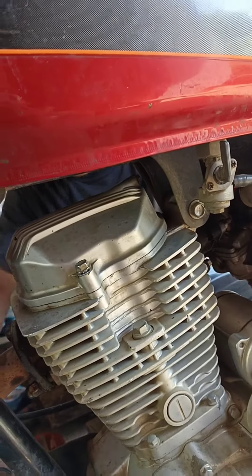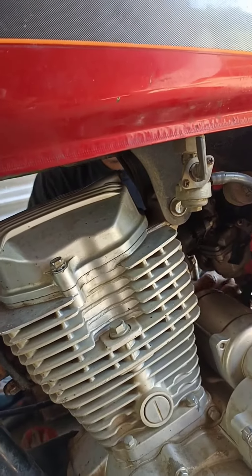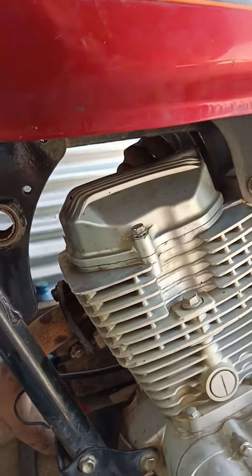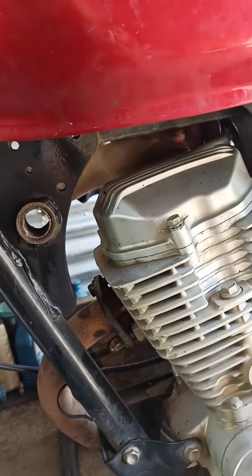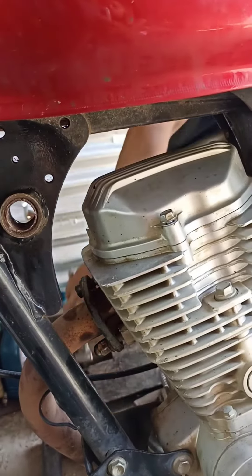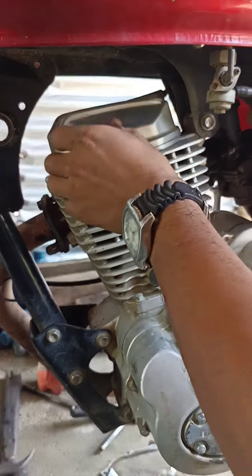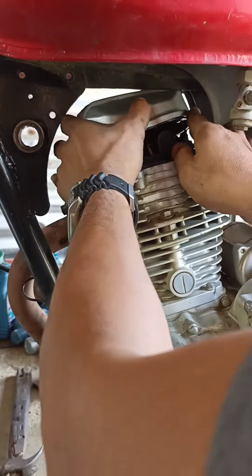Ito yung mga bolts sa cylinder head cover. May tatlong bolts dyan. Tanggalin yung tatlong bolts para matanggal yung cylinder head cover.